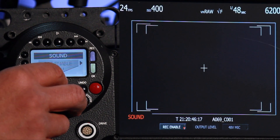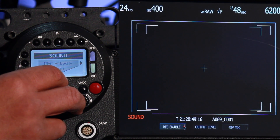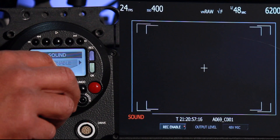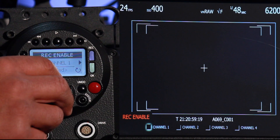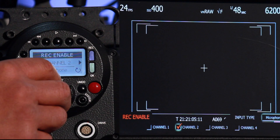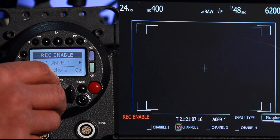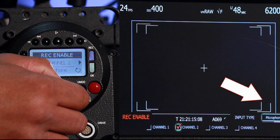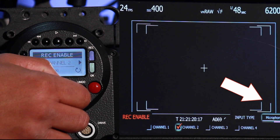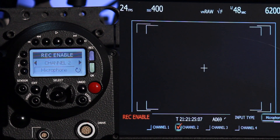We toggle to the left where it says sound, toggle down, and now I have a couple of menu items. One says record enable — we have to activate any one of those four channels where we plug in an audio source. I toggle down to record enable, look for channel two, toggle to the right, toggle down, and you see it has a check mark. Over to the right on the LCD there is an input type — either microphone or line input. We've got a straight microphone input, so we turn the knob to where it says microphone. If you're using an audio mixer, you would utilize line input.